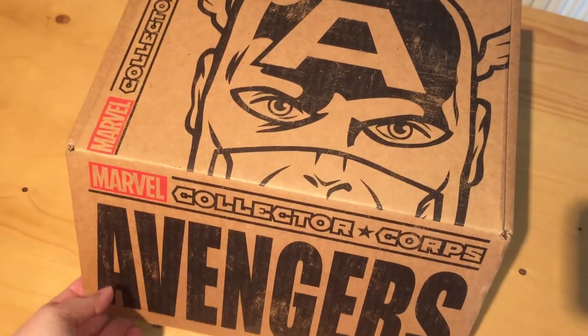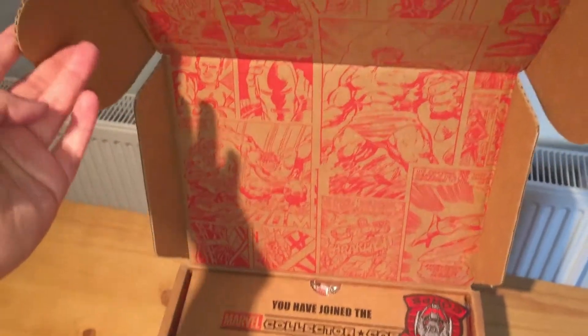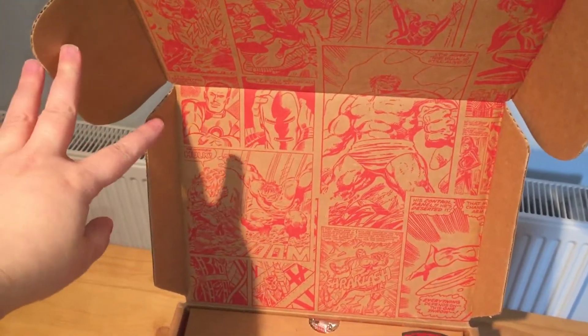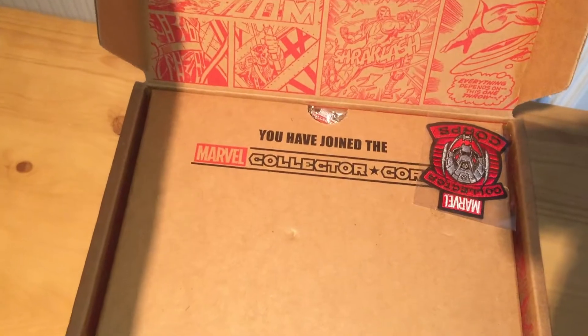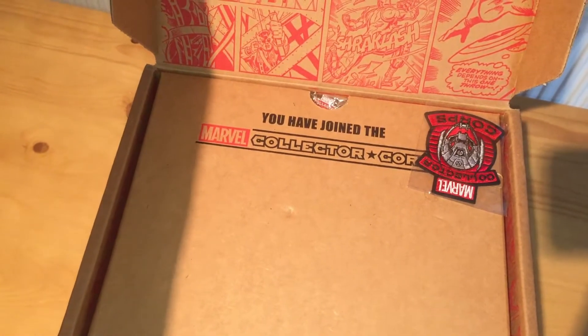Here we go, opening up our box now. Nice comic details on the top — there's Hulk prominently displayed and it looks like Iron Man next to him. I have joined the Marvel Collector Corps, so let's see what else is in the box.